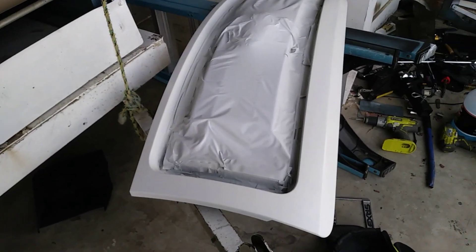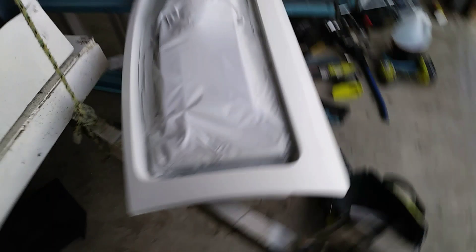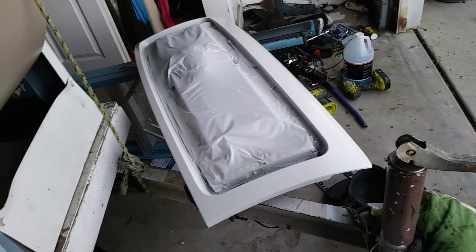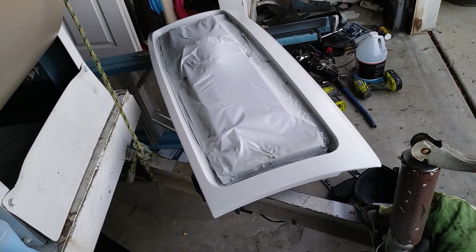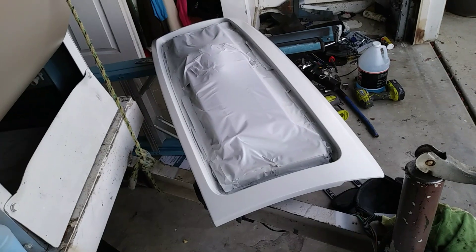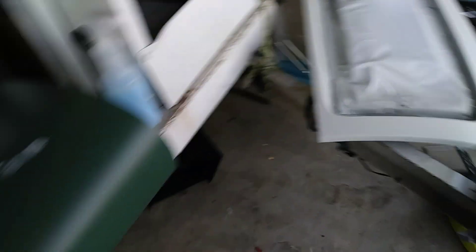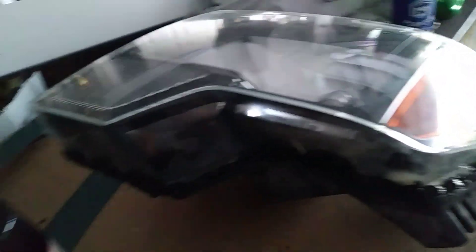I'm kind of tired today to keep on going, but hopefully tomorrow we get it ready. Hopefully tomorrow I can clear it, spray some clear and let it dry and install it back in the truck. Actually, I don't think I'm gonna install it because I still need to work on the fender like I told you guys.